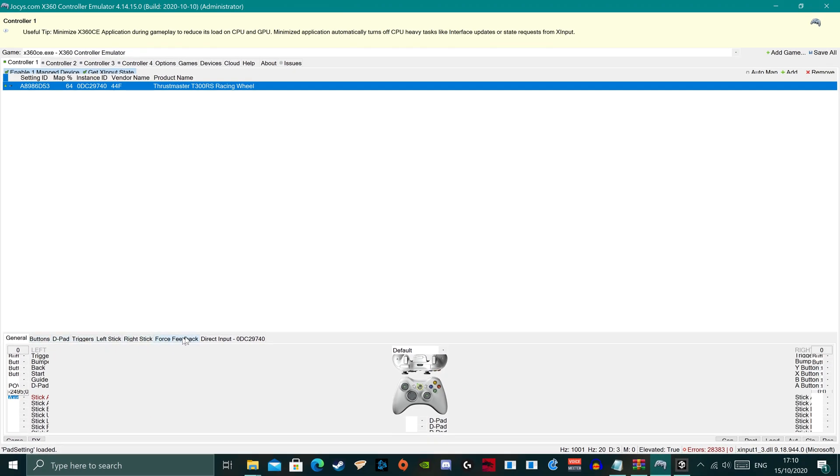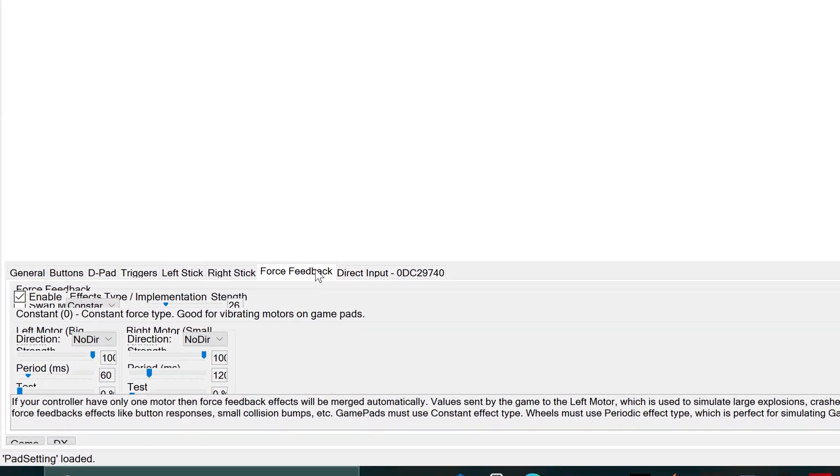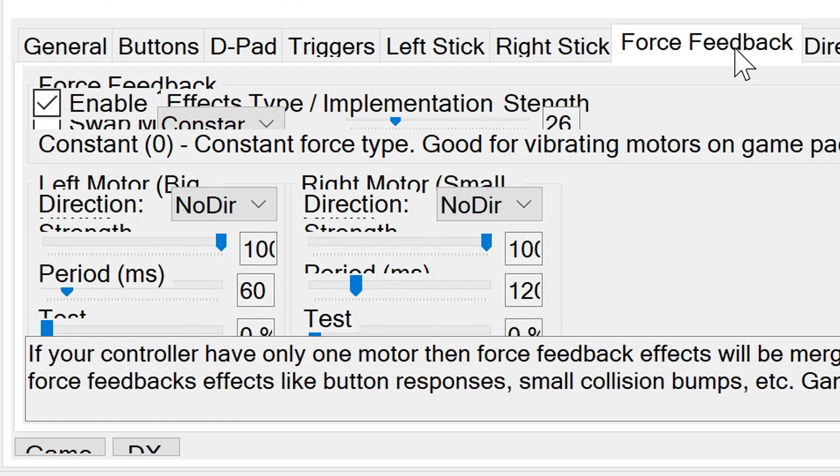Head to the Force Feedback tab. Here we are going to allow force feedback so that we feel the bump on the racing wheel when the helm is centered. Click Enable Effects, then set the implementation strength to your preference — this will affect how strong that bump is.